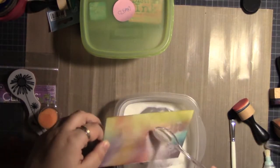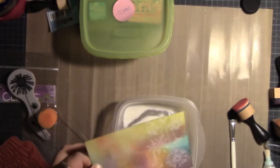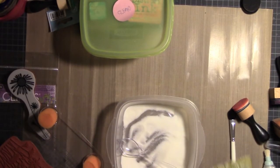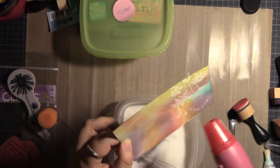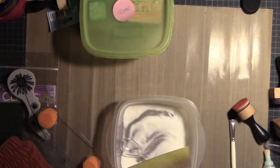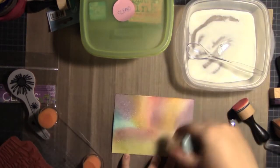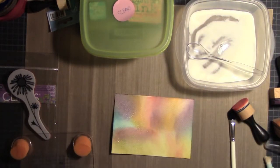Now I'm going to put my clear embossing powder. It's important on this part to use clear embossing powder because once you heat set it, it will allow the color that you have behind it to show through. That is kind of the trick — the trick is not to hide the color but to let it show through.